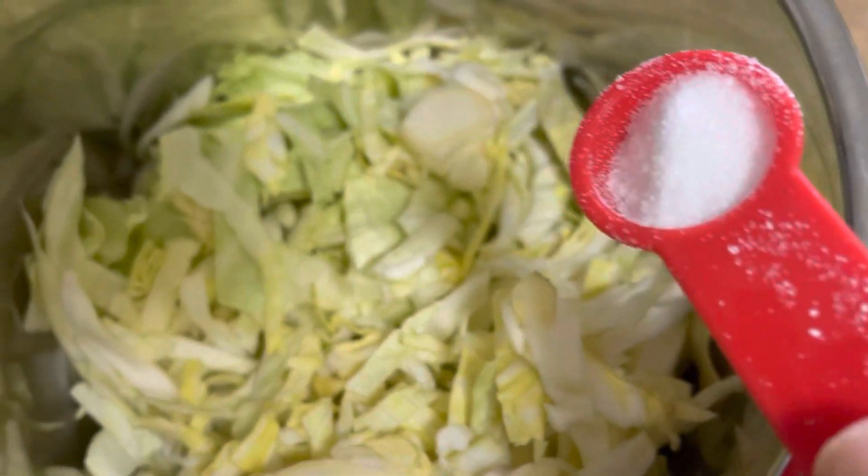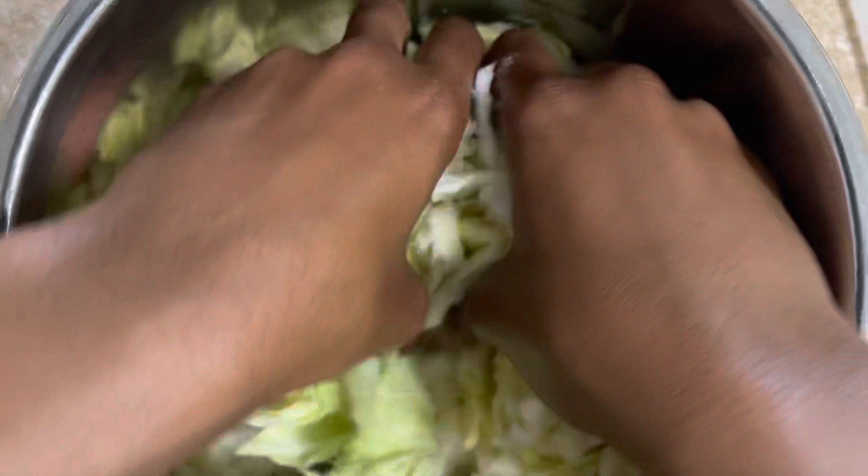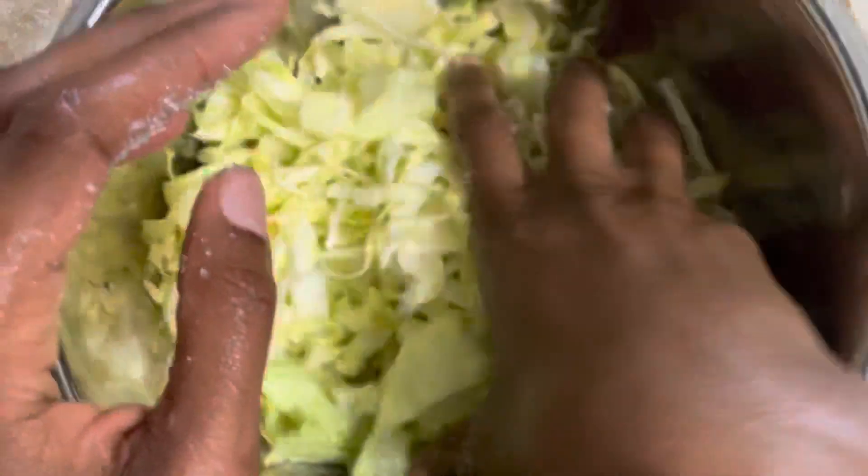Next, add one to two teaspoons of sea salt to the chopped cabbage. Massage the sea salt into the cabbage thoroughly until you start to see the liquid be drawn out of the cabbage.